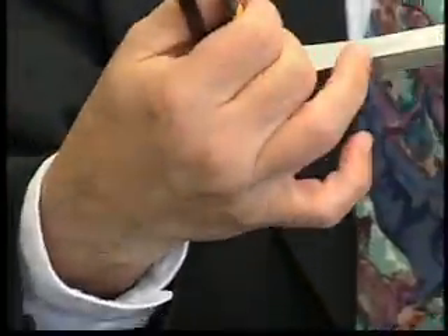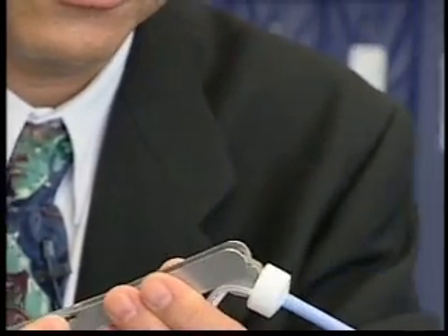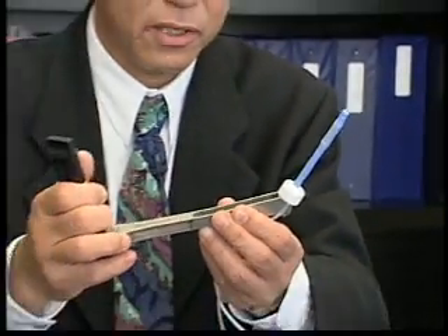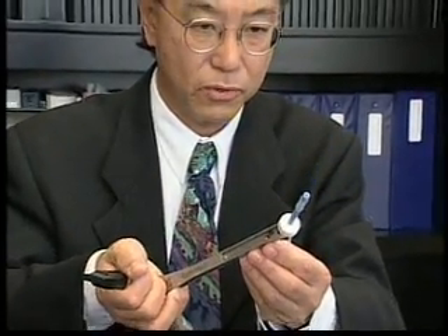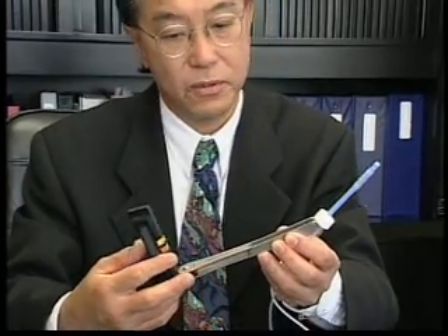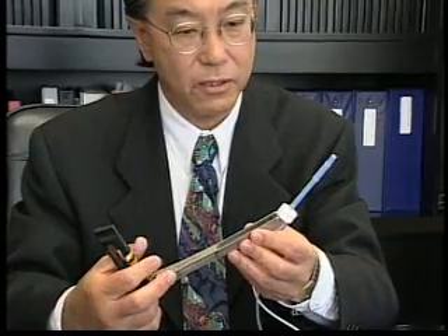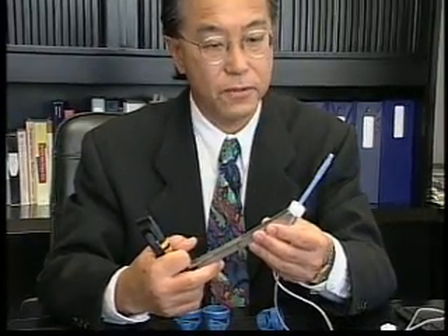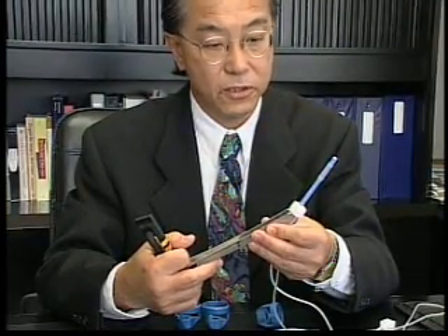This versatile uterine manipulator allows anteflexion and retroflexion of the uterus, and it also allows several degrees of freedom — one can push in, pull out, move to the right, or move to the left. This is used for all our laparoscopic operations, not only hysterectomy, and is particularly useful for endometriosis surgery and infertility surgery.